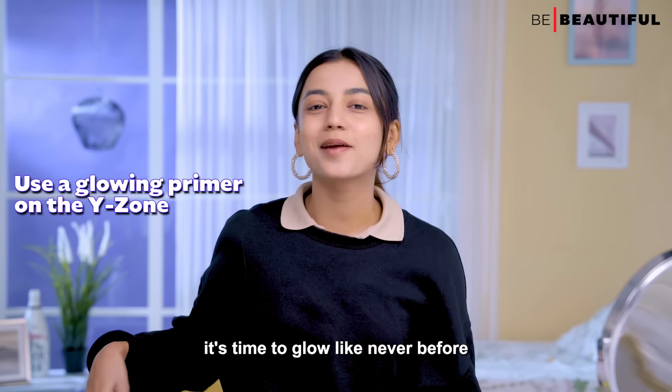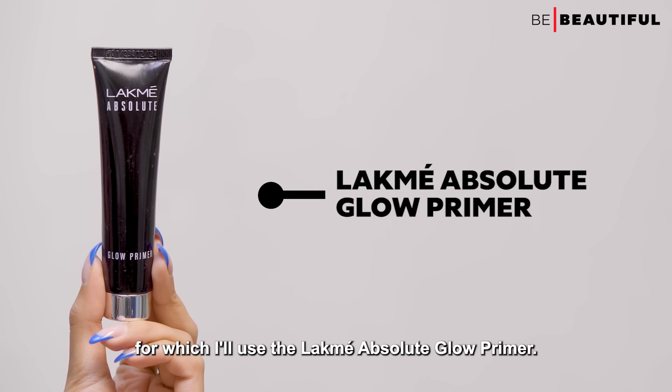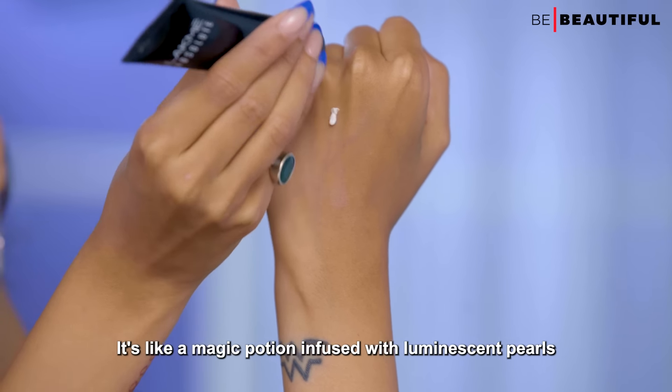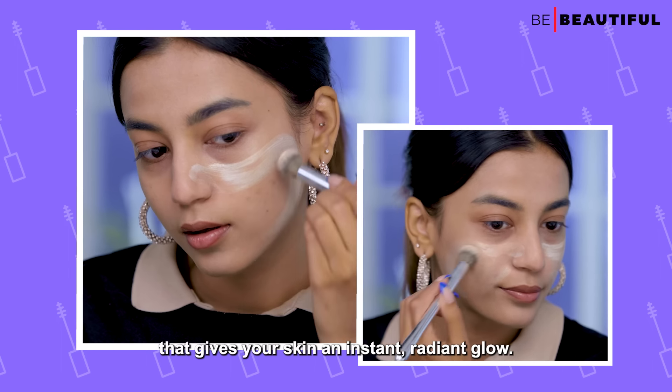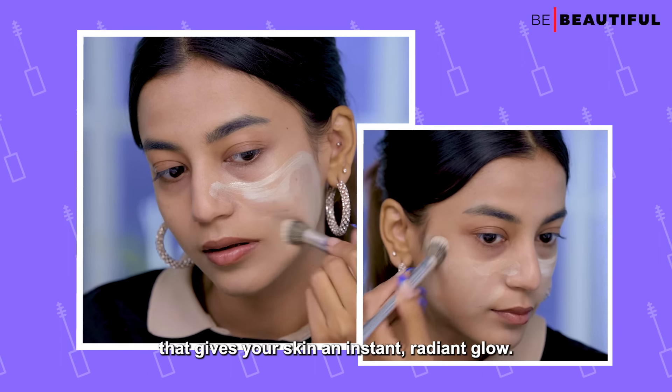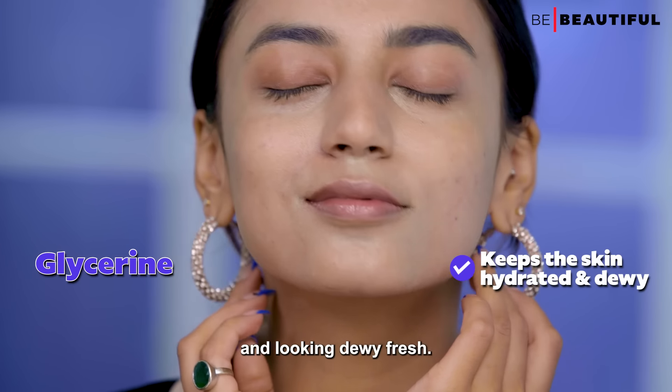For the rest of your face, it's time to glow like never before, for which I'll use the Lakme Absolute Glow Primer. It's like a magic potion infused with luminescent pearls that gives your skin an instant radiant glow. Plus, it's loaded with glycerine to keep your skin hydrated and looking dewy fresh.